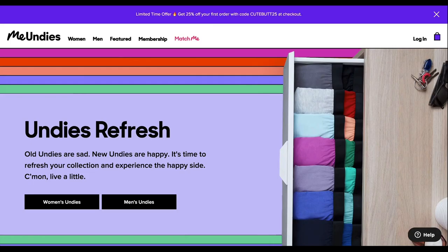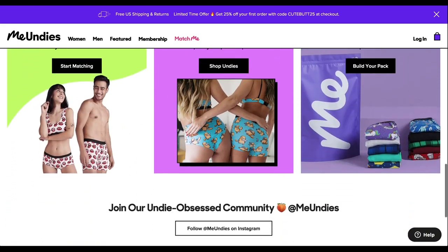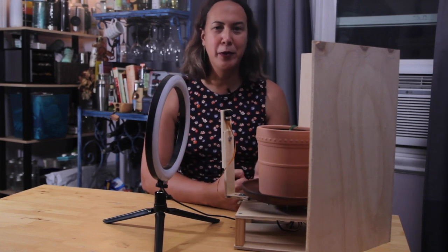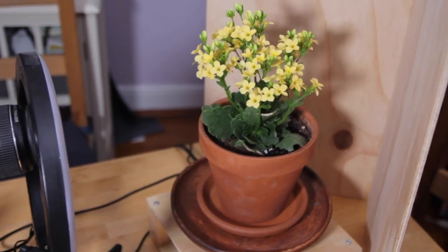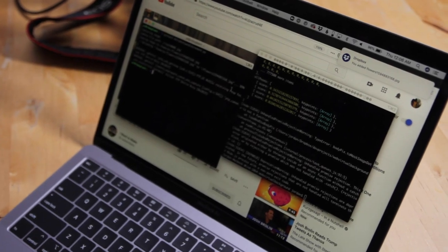This episode was brought to you by MeUndies — a delivery service that sources only the finest, softest materials for their undies, and works only with factories that take exceptional care of their employees. Okay, while you were listening to that fake ad, I made this turntable out of wood. It turns here and is connected to a motor below. Then the camera is here and you can adjust it here. Once an hour, the robot turns the plate a degree, waits for the plant to settle, turns on the ring light, takes a picture, turns off the ring light, and uploads a photo to Dropbox.